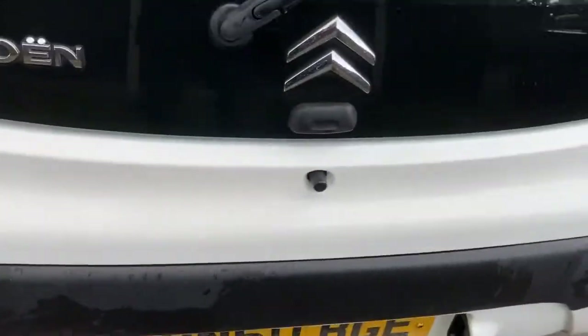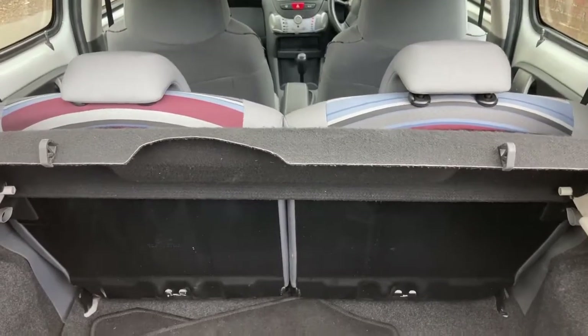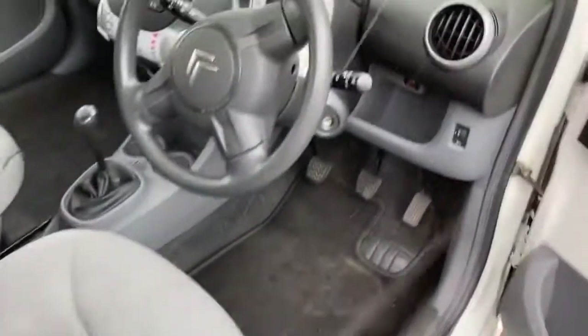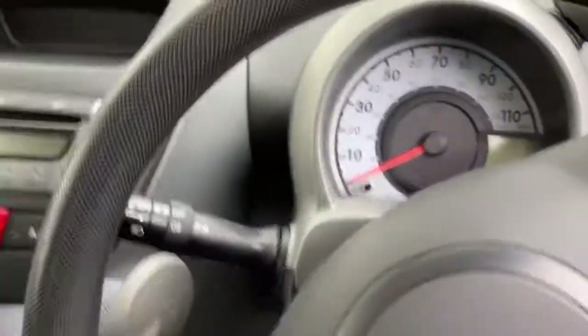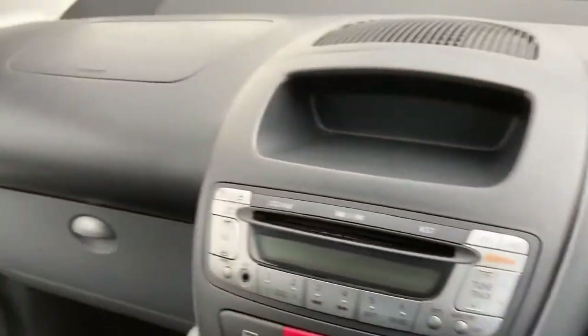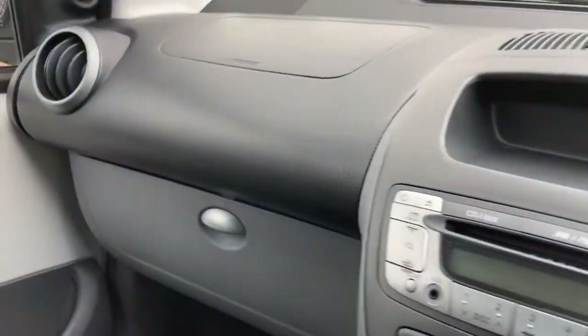Moving into the boot — the parcel shelf string is intact. There are some mats with the car which I've put in the boot here rather than in the car, and you have your spare. Everything is dry under there. If you've done research into C1s, 107s and Aygos, you'll know they can suffer occasionally with water ingress in the boot, so I have replaced the high-level brake light as a precautionary measure.